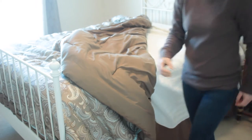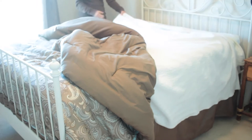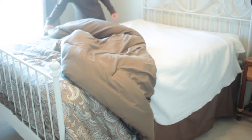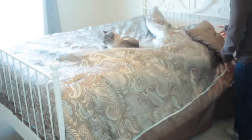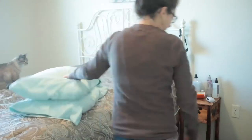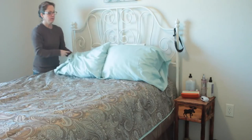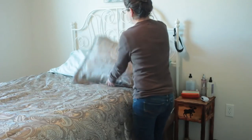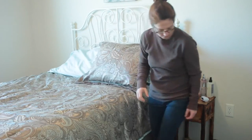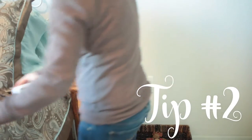I have a lot of pillows to get put on my bed, so I'll get them situated to make my bed look nice and neat. My second tip would be to wipe down all of your furniture and get them nice and dusted.